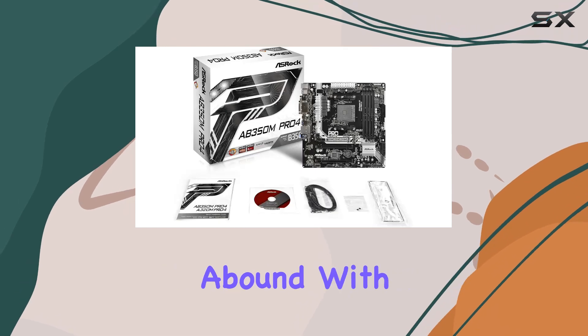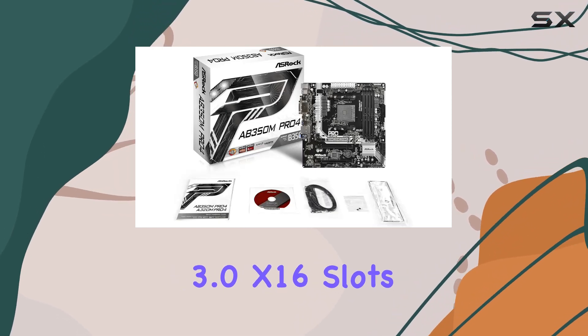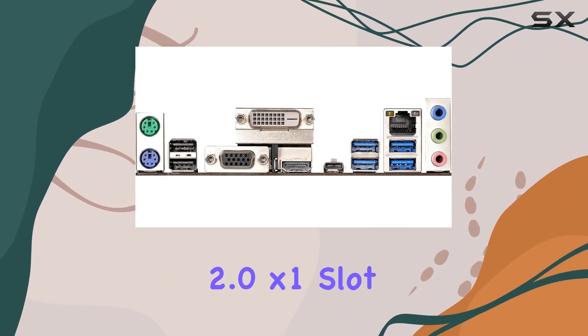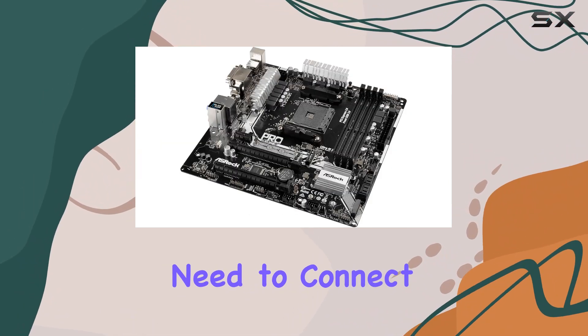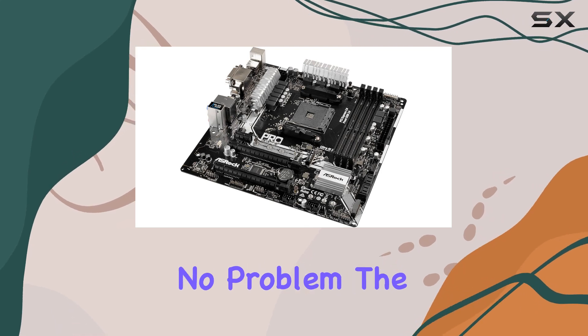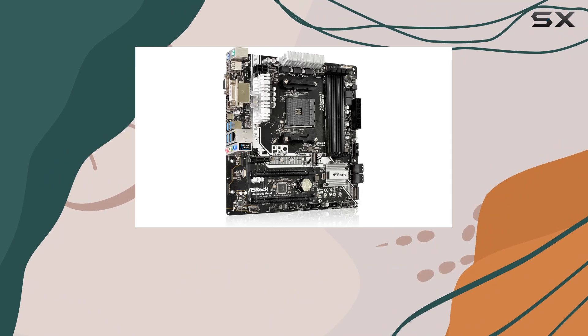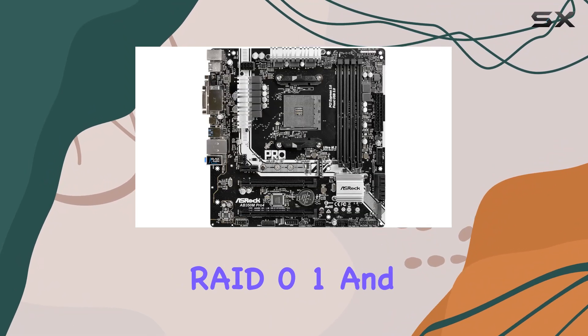Expansion options abound with two PCI Express 3.0 x16 slots — one running at x4 — and a PCI Express 2.0 x1 slot. Need to connect multiple drives? No problem. The AB350M Pro 4 has 4 SATA 3 ports supporting RAID 0, 1, and 10 configurations.